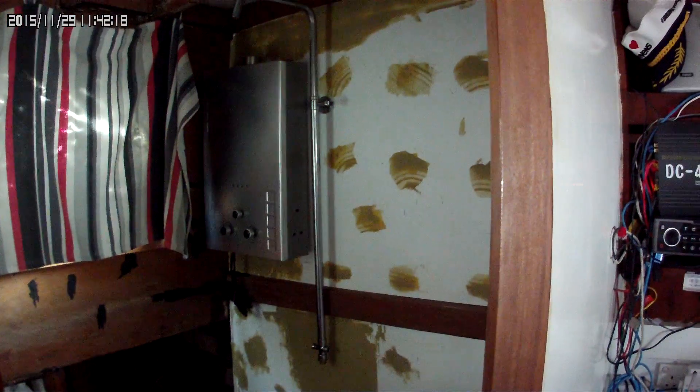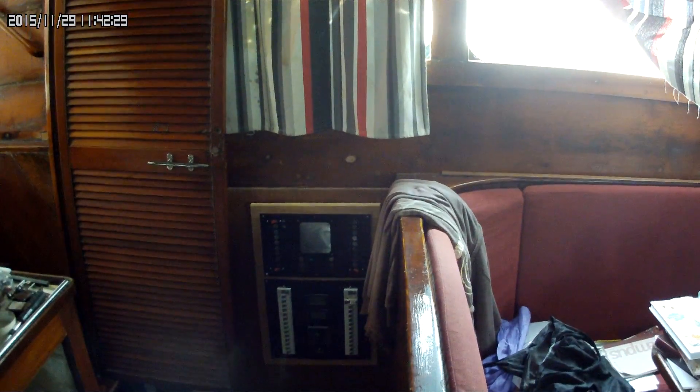Good morning from Hong Kong. Alan here on the Bigfoot. What's been going on recently is I've been working here on the port side running the AC lines and a lot of DC lines, and it's slowly coming together, but again that's been on the port side.